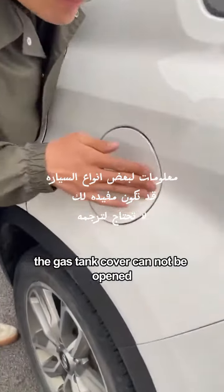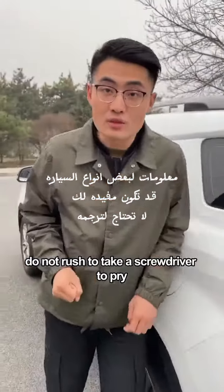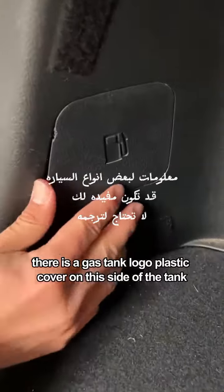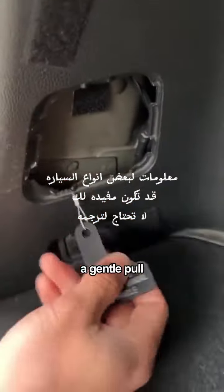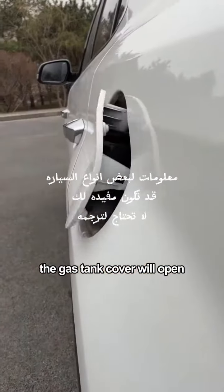First, if the gas tank cover cannot be opened, do not rush to use a screwdriver to pry it. Open the trunk — there is a gas tank logo plastic cover on the side of the tank. Open it and you will see a metal pull rope inside. A gentle pull and the gas tank cover will open.